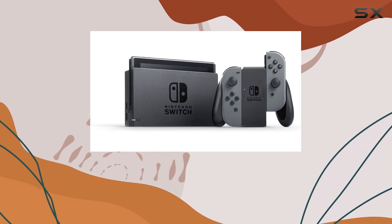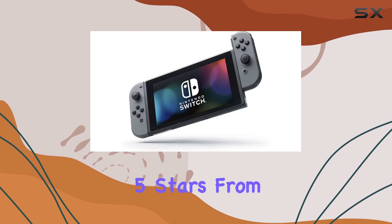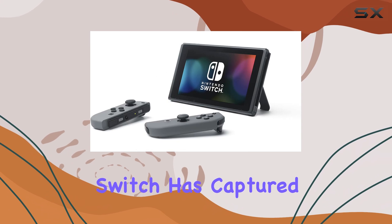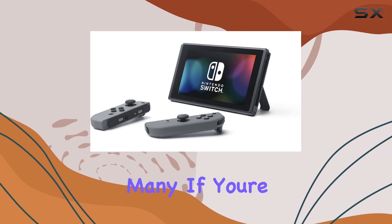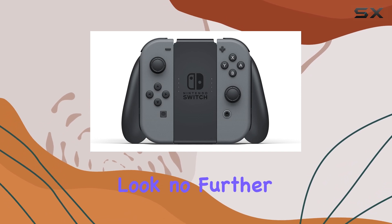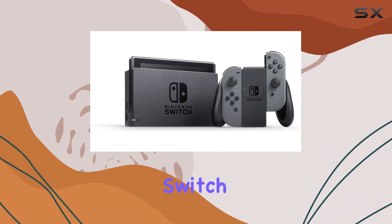With a stellar rating of 4.8 out of 5 stars from nearly 24,000 users, it's clear that the Nintendo Switch has captured the hearts of many. If you're looking for a device that combines portability, fun, and a rich gaming library, look no further than the Nintendo Switch.